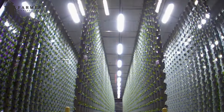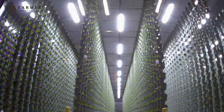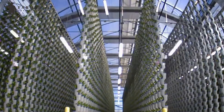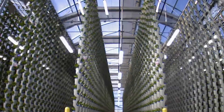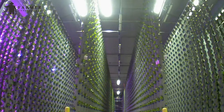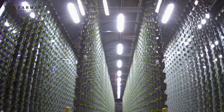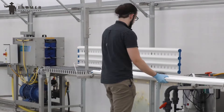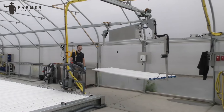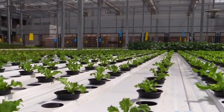Instead of natural light, LED bulbs with specific strong wavelengths are used in these facilities. These light bulbs bathe the plants with those wavelengths that are essential for growth. The entire facility is designed with proper ventilation and temperature control systems to ensure the required temperature is maintained inside to boost plant growth.